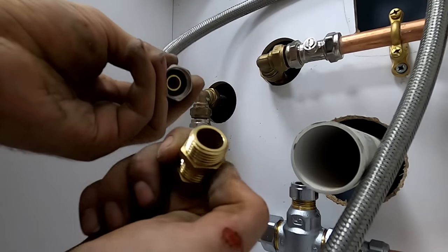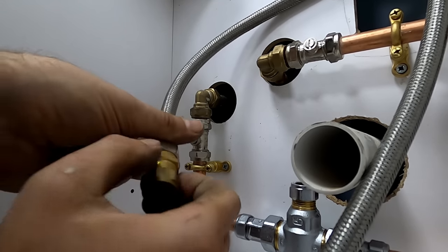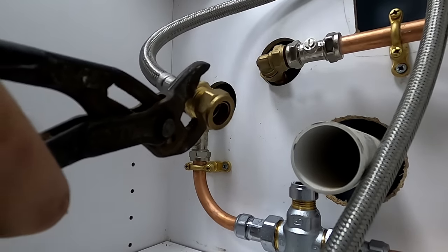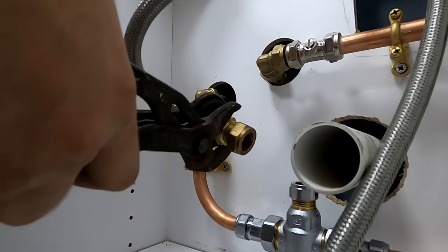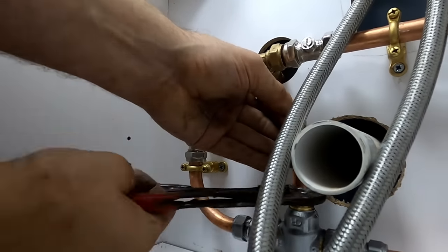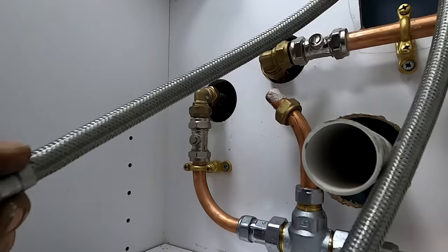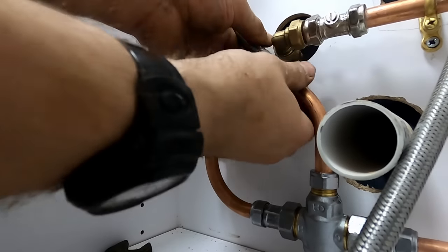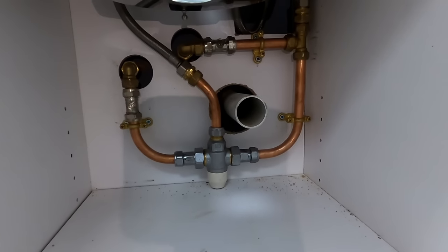I generally always use male irons on my flexes because male irons are flat faced - they'll just screw straight on. It saves cutting into that washer. You can get flat-faced isos, you can use rad tails but they're not really WRAS approved. Generally the flexes that go straight to 15mm with a nut and olive on are better. You don't want to go mental when you tighten them up - just give them a nip. That's all plumbed in.